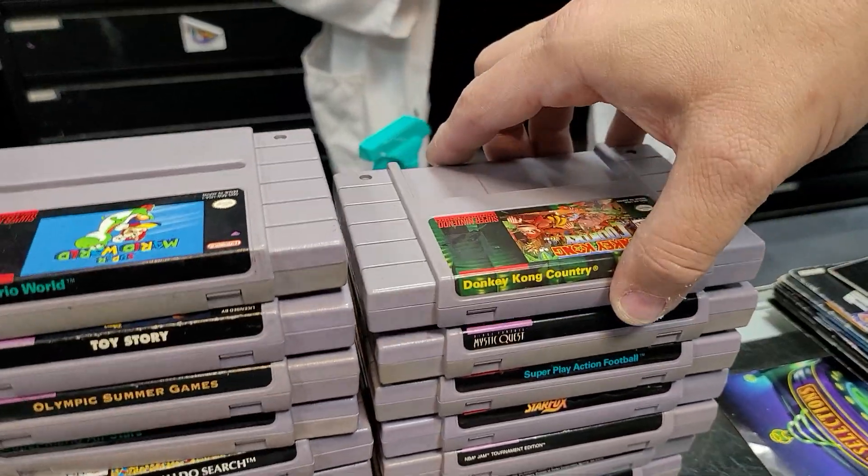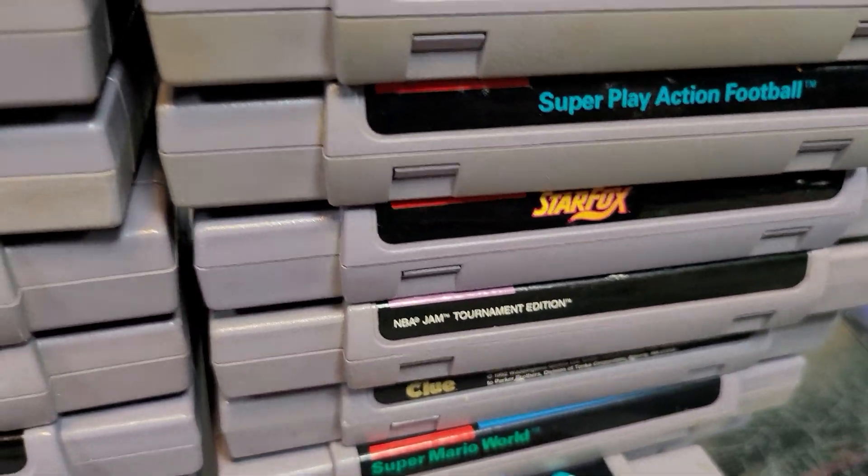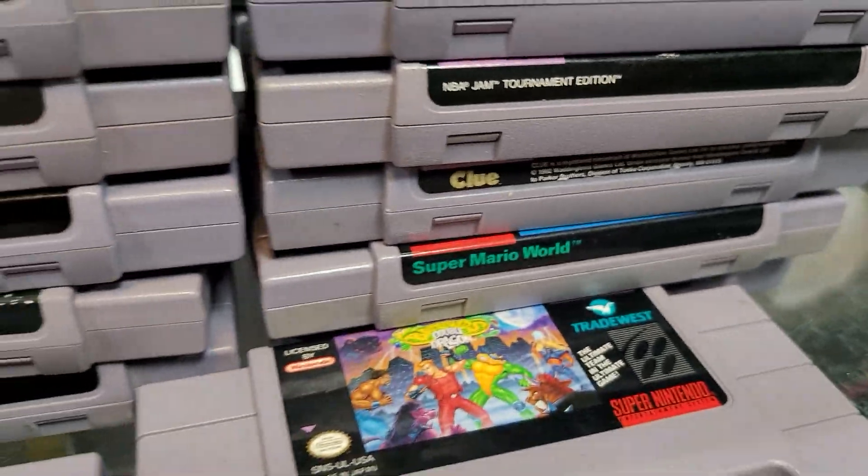The dumb American Final Fantasy. NBA 10. NBA Jam Tournament Edition — that's fantastic.